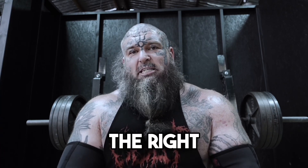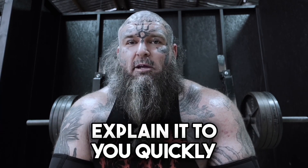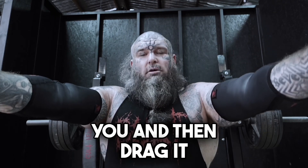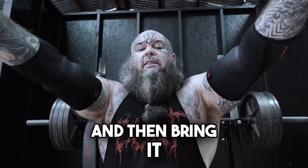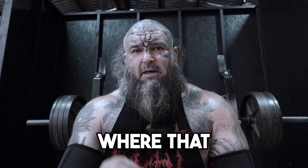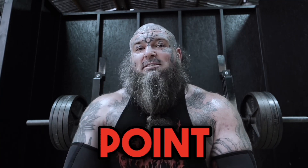How do we find the right spot? There's a simple test we can do. Lay on the bench, get an empty barbell, place it above you, and then drag it up and bring it down your body. Do it a couple of times and you'll find a point where that barbell feels weightless — that is the start point.